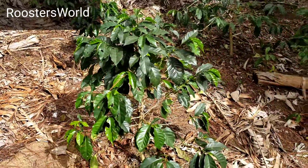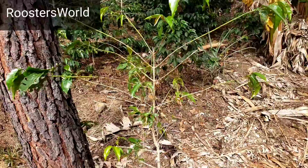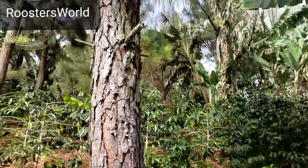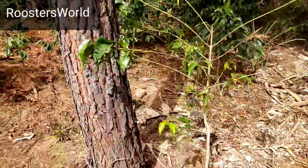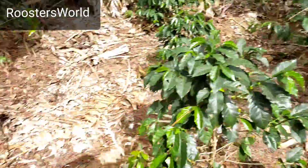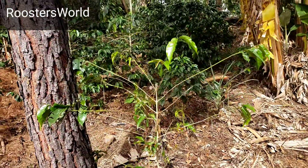Look at this healthy coffee plant right here, and then look at this one — not looking so healthy. You're wondering what's going on. The reason is there's a pine tree right there, pine Nuscarbia, and what happened — the pine roots and leaves are affecting the nutrients this one is getting, which is why it looks like that.